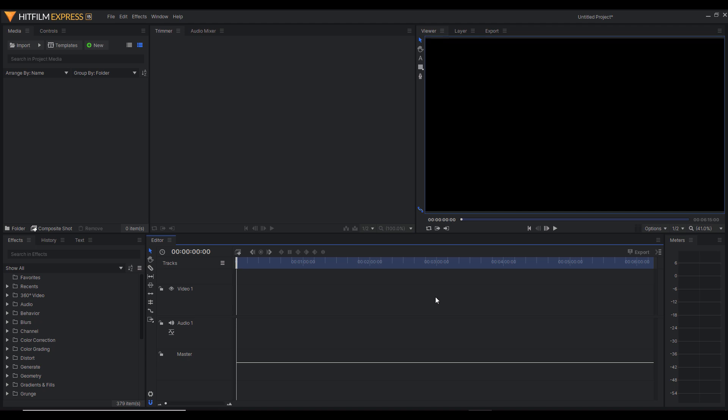This is the editing workspace, which is usually the best workspace to deal with when you're importing any asset into HitFilm Express. If your workspace does not look like this, you'll need to change it by going to Window, clicking Workspaces, then scrolling down and clicking Editing. Once you have this workspace, we need to import all the assets we created for our animation. We're going to click Import, then import the image sequence.